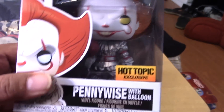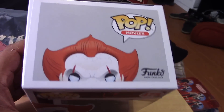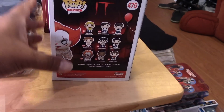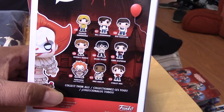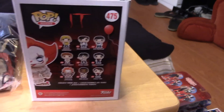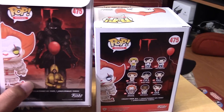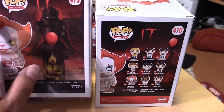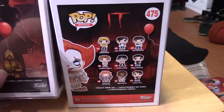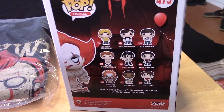That's pretty cool. I just wanted this to complete my Pennywise collection. The box looks to be in really great shape. There at the back it's showing other pops in the collection. Let's compare that to the previous release — you can see the box is different. The original Hot Topic release has a different image at the back.